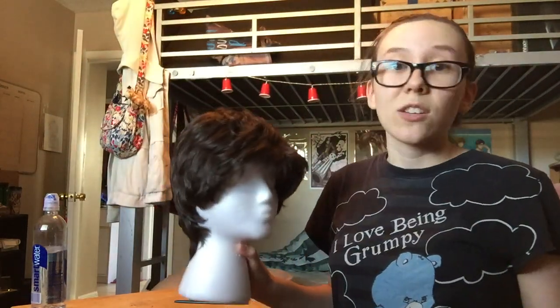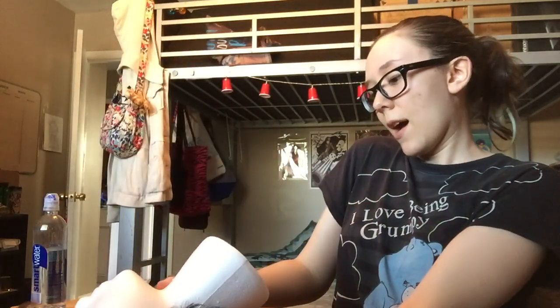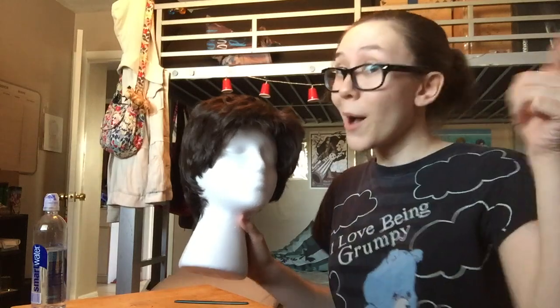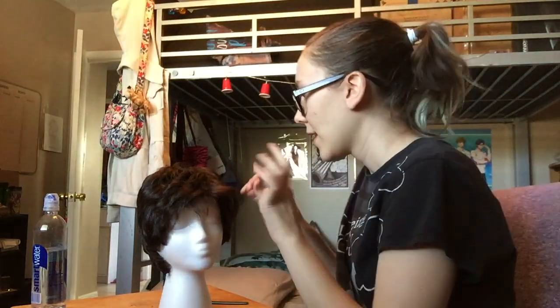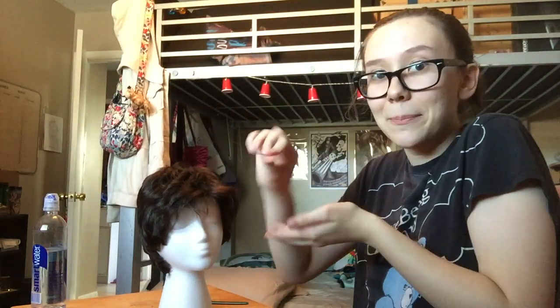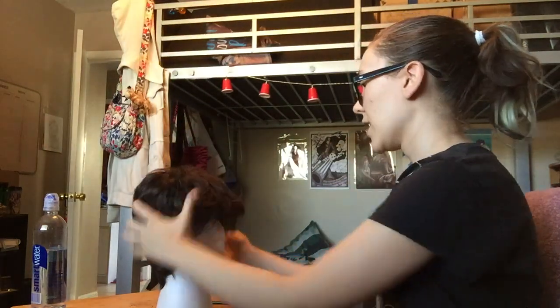So, starter tips for styling a wig: you're going to want a foam head, like 100%. You don't want to do this on your own head. It's much easier to get a foam head. These are pretty cheap — $5 at Hobby Lobby, but with that 40% Hobby Lobby coupon you can get a pretty good discount. So the first thing you want to do is get your wig on your wig head and then pin it down with these little sewing pins, when you think you have your wig in the right spot to how it's going to sit on your head, you're going to want to pin it down.